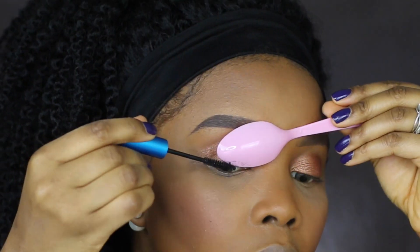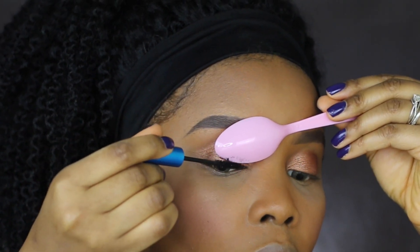The next hack would be applying mascara. This is another one of my favorite hacks — applying mascara onto my eyes without getting it right on my eyelid. I'm going to show you how to apply that really easily without getting it onto your eyeshadow.